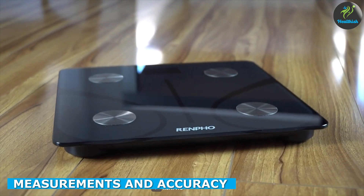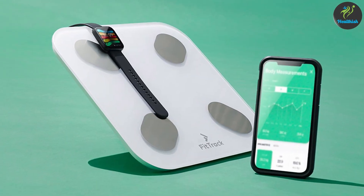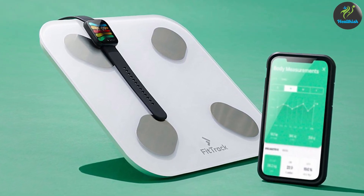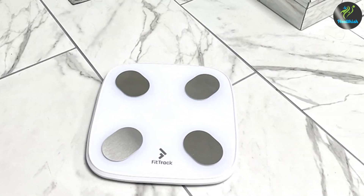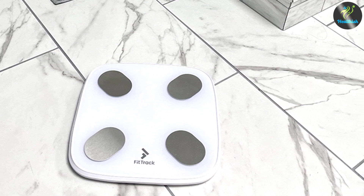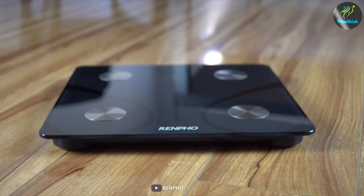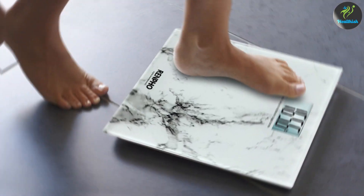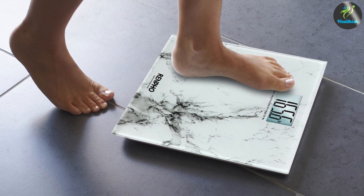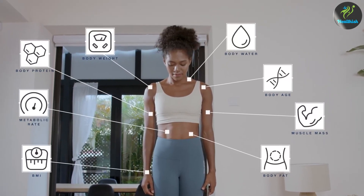Accurate measurements are crucial when it comes to tracking your weight and body composition. The Fittrek Scale utilizes Bioelectrical Impedance Analysis technology to measure body fat percentage, muscle mass, bone mass, and hydration levels, and it claims to have high precision sensors for accurate readings. Similarly, the Renfo Scale employs BIA technology to provide comprehensive data including weight, body fat percentage, BMI, muscle mass, and more. Both scales offer multiple metrics, making it a tie in terms of measurements and accuracy.